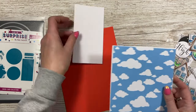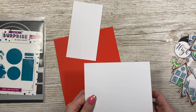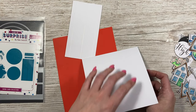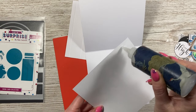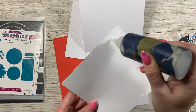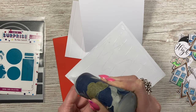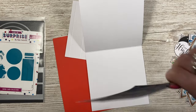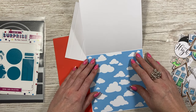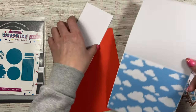I want to stick this piece on the inside. When the aperture is cut you're going to see this, because the plane is going to be swinging inside the card. I've cut this just slightly smaller than my six by six card blank. If you're making your card blanks from scratch, you'll want a piece of 12 by six and score at six inches along the 12 inch side - that gives you your card blank. I'm just going to pop this one inside - it's just slightly smaller so it all fits within that section. Then I'm going to flip it over.